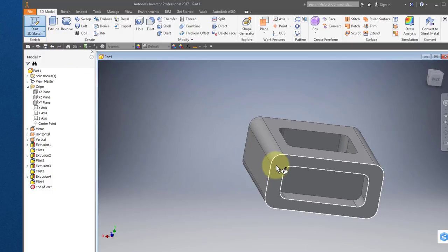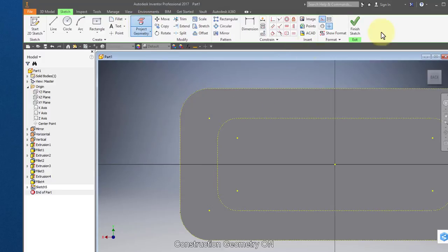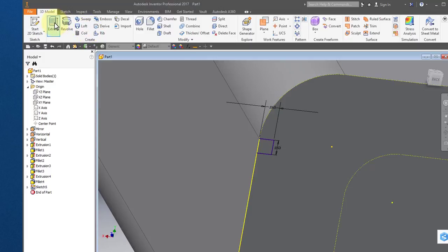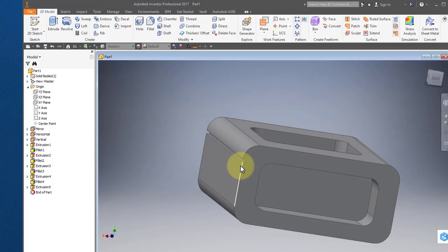Start a new sketch on this face. Select construction, project geometry and project this face. Turn off construction. Select the line tool and select the end of this fillet here — select that vertex, select that vertex — and go over 0.06. Enter. Continue entering values of 0.06 to define the step profile along the edge.